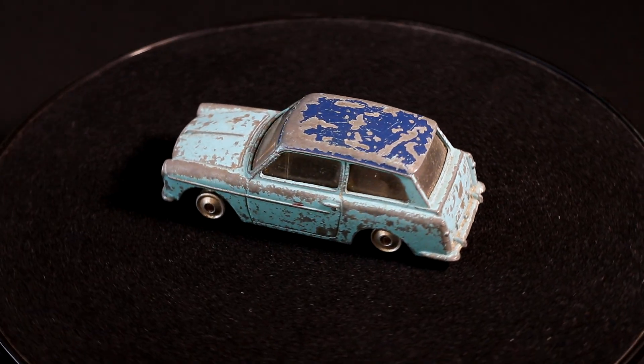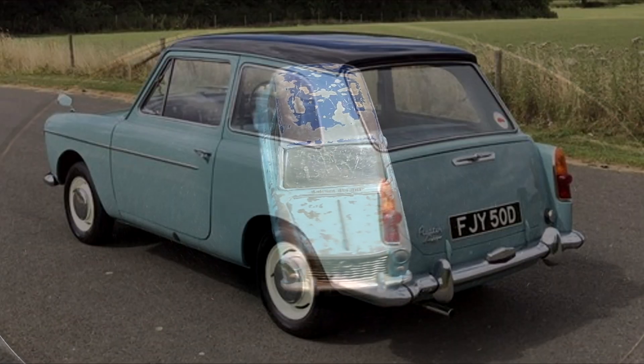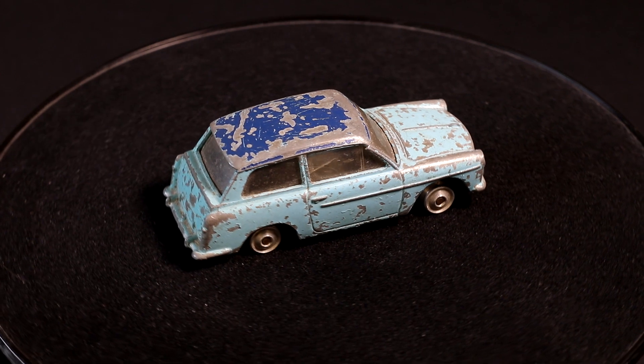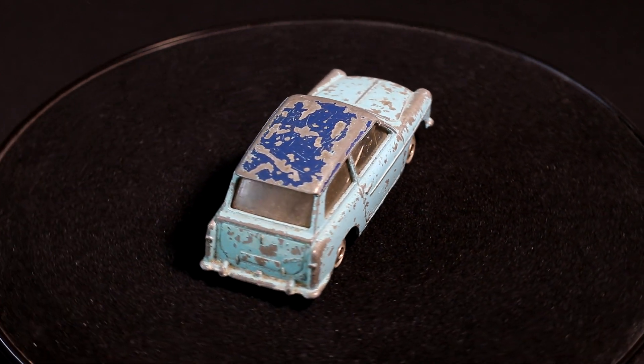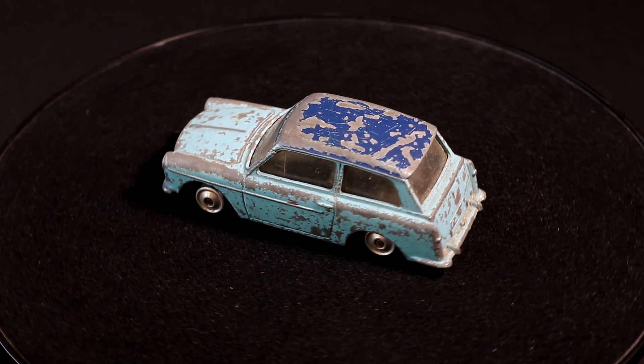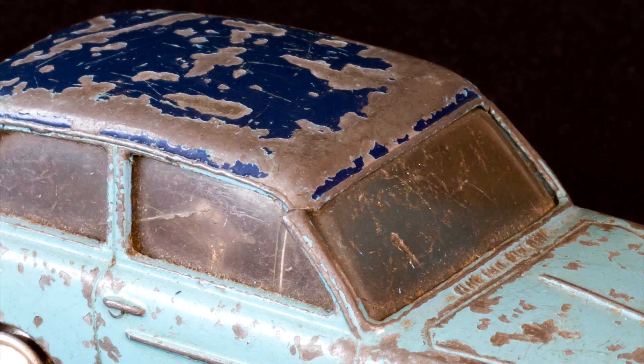This example is being restored as a present from a dad who mentioned his dad had one in a light blue with a blue roof, very similar to this one's original colour scheme. As you can see, this example is well battered, needs new tyres, and the glass could be better. Also the A pillars are broken where they join the roof — not too bad but in need of fixing.